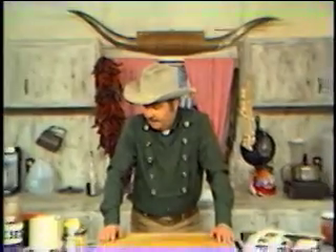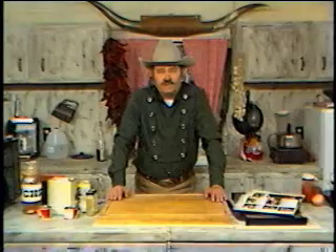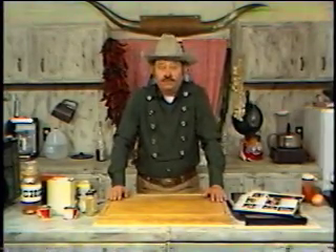Welcome to another edition of Chili Bill's Kitchen, coming to you from the ranch today. Today we're going to be cooking up something we haven't been doing too much of here — we're going to cook up a couple of Spanish or Mexican type casserole dishes.